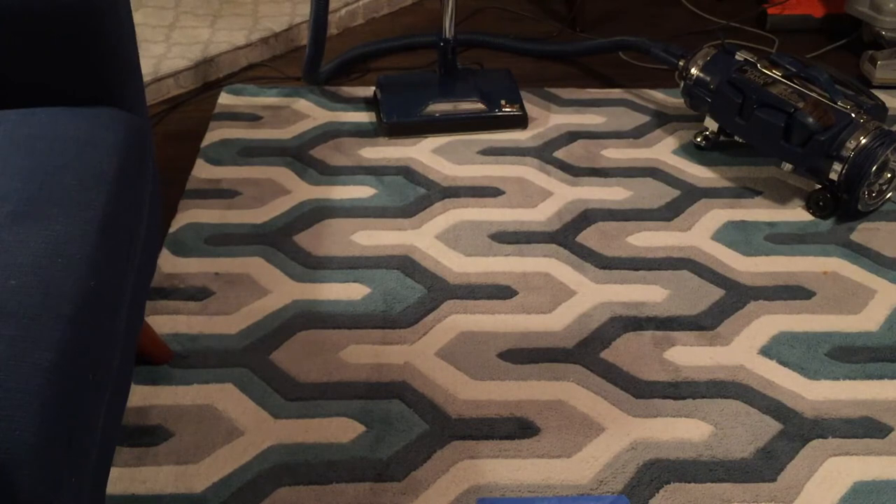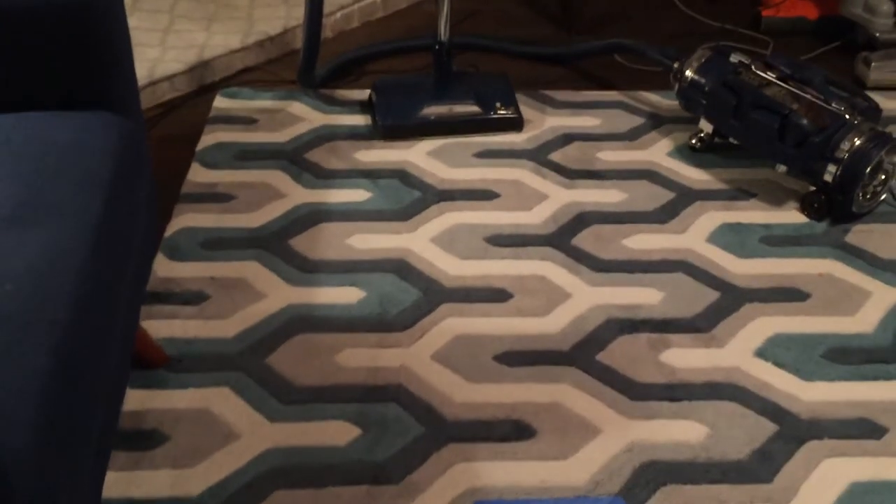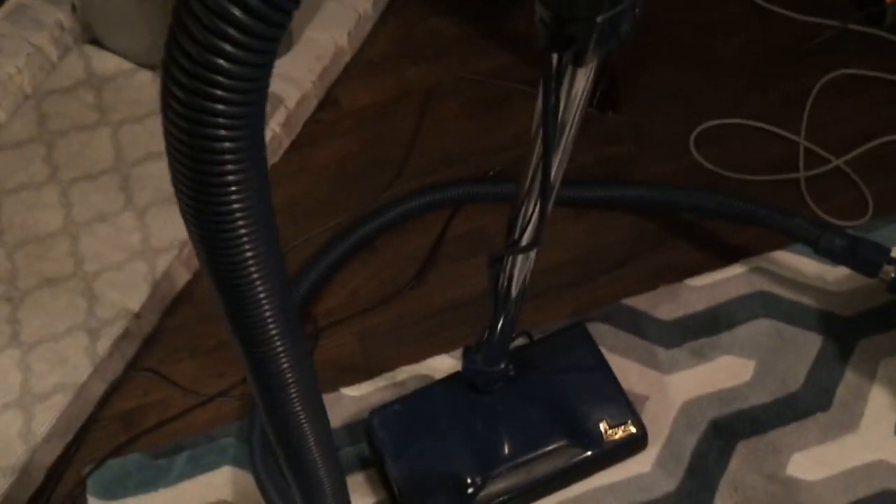I'm not sure if you could see it when I was actually using the vacuum, but the wands are kind of misaligned — kind of artsy — and it just makes it really difficult to hold the hose handle straight, so you end up using the vacuum with the wand at an angle, which is obviously kind of awkward.